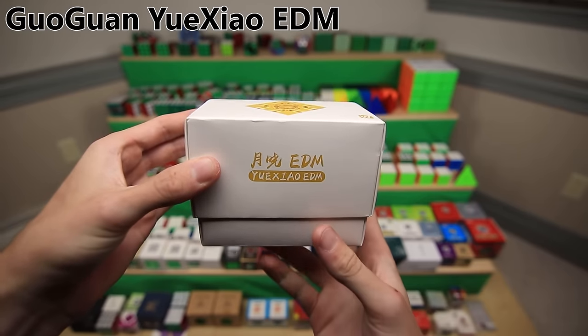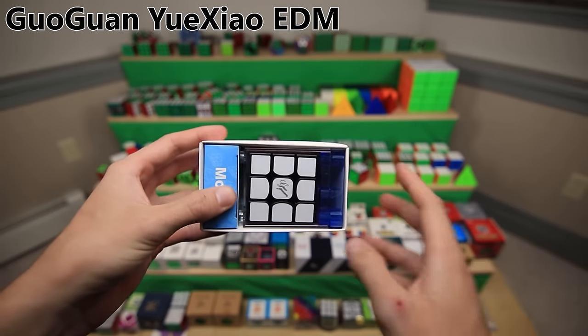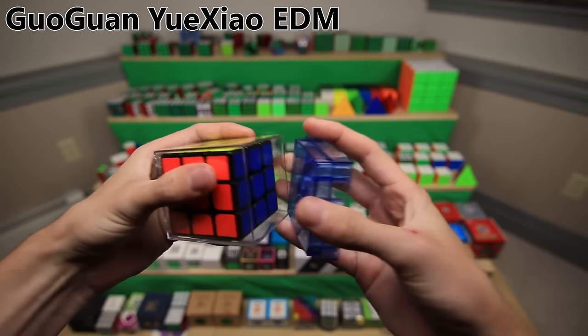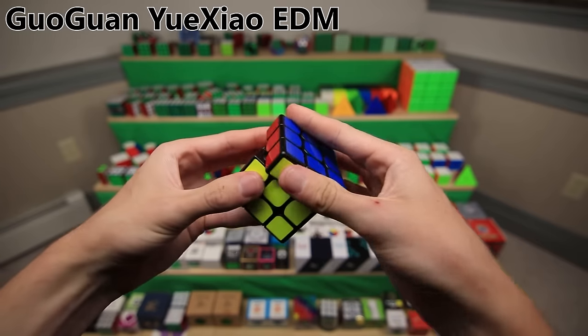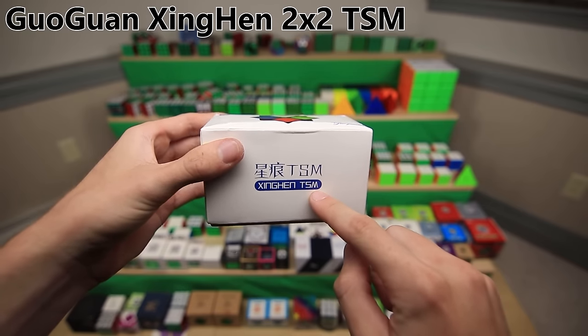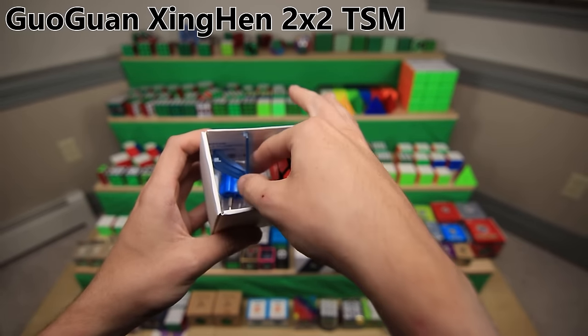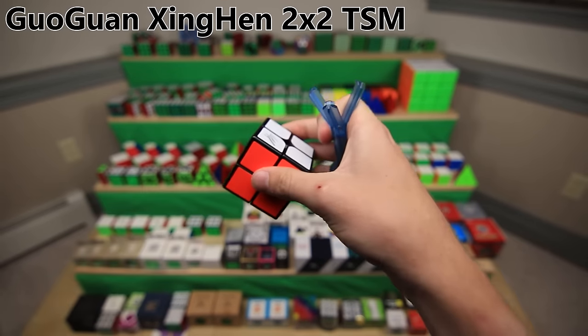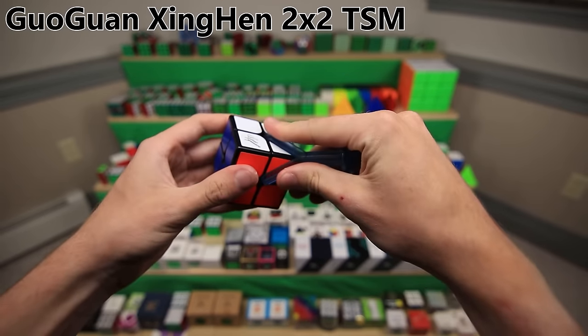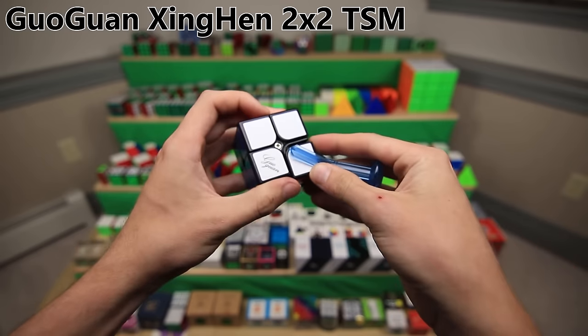The GuoGuan Yuxiao EDM was the next cube in the lineup and it did have magnets - actually not only magnets but adjustable magnets. I think it was the first cube to have those. And finally, this is the GuoGuan Jinghen TSM, which is actually a 2x2 released pretty recently. The interesting thing about this cube is it has this little tool that you can basically use to pull off one of these corner pieces and do a little bit of adjustment on the inside, changing the size of the cube. It basically makes it so it's further out from the center, so you now have a bigger 2x2.